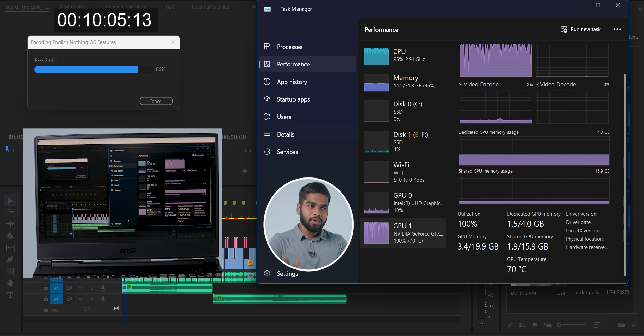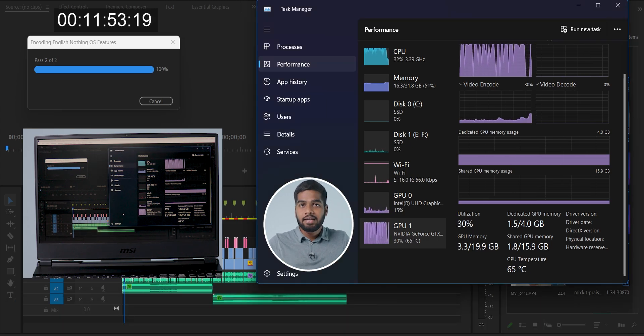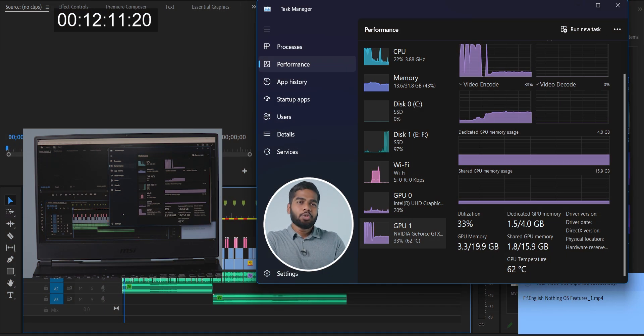Don't worry — at the final part of the video, I will share which type of laptops this is best used for. Now we've completed our second test. It took 12 minutes 11 seconds to complete the rendering.